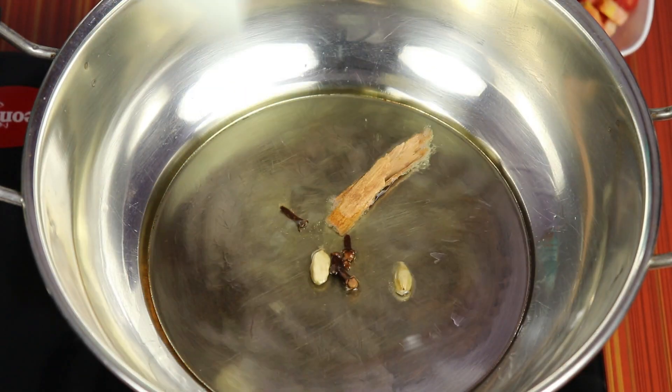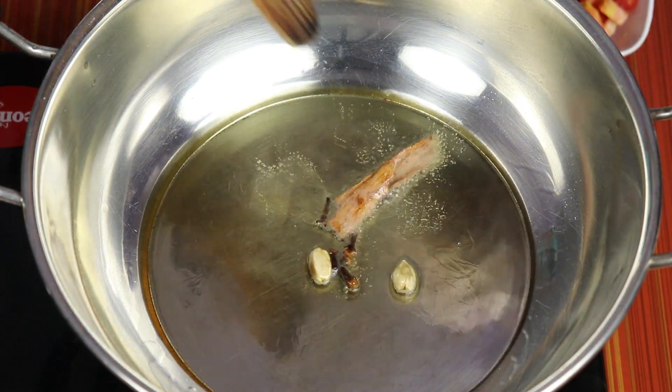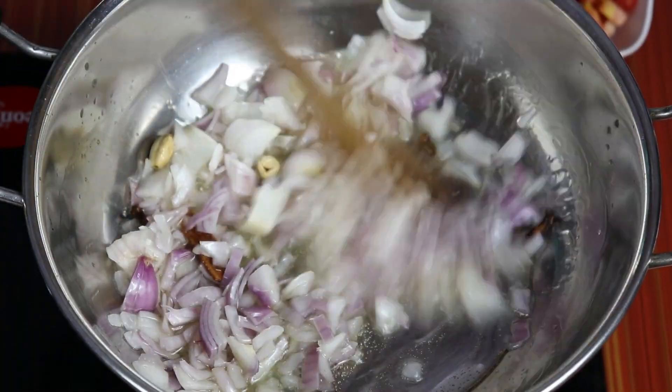Put 100-150g of rice in the oven. I'll cook it like this. We'll cook the vengayas. If you cook the vengayas for 3 minutes, I'll cook it as well.